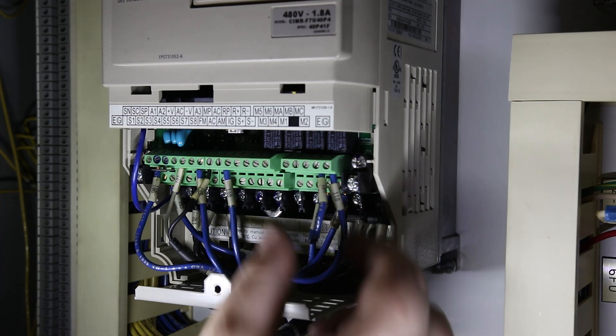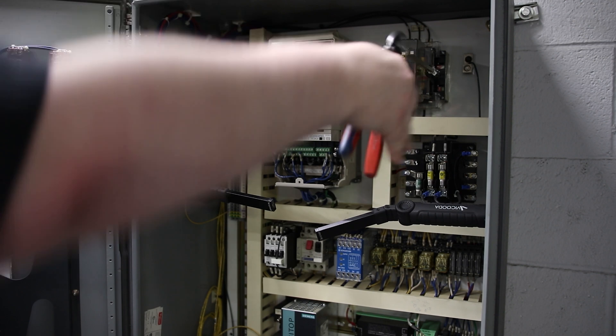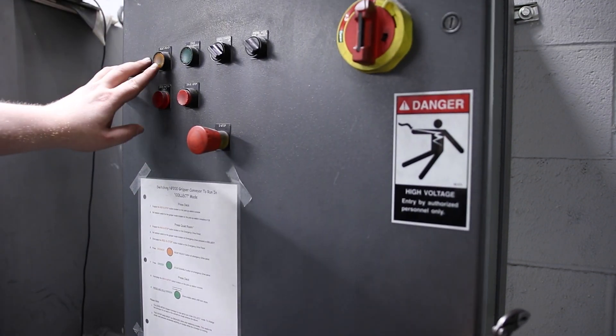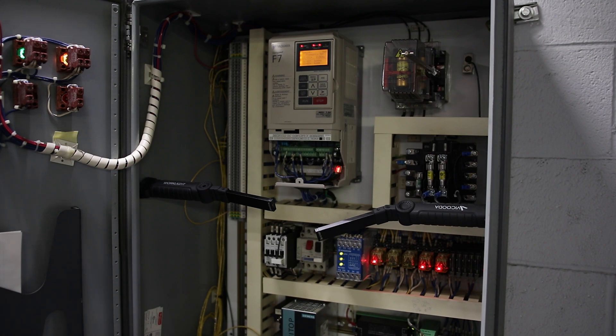That is it for our connections. Let's go ahead and turn it on. Power is going to — let's actually turn the drive on. Hit reset. Start. I'm going to hit stop because we've got to check the parameters.